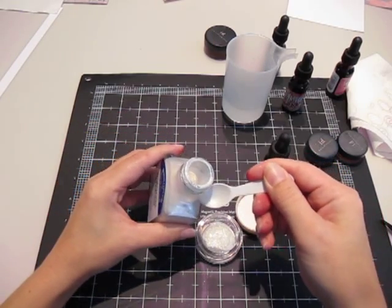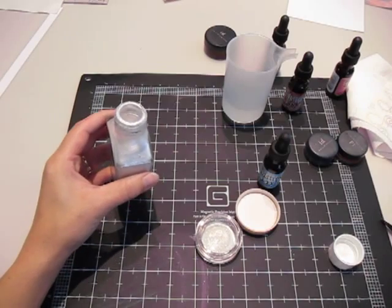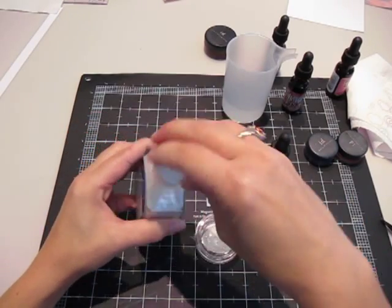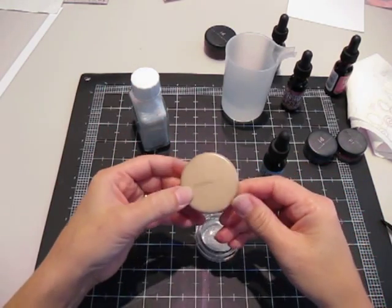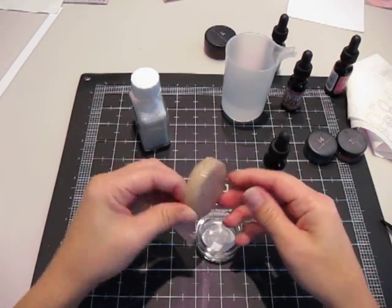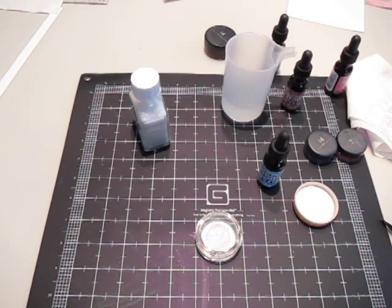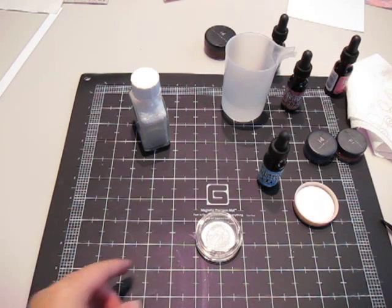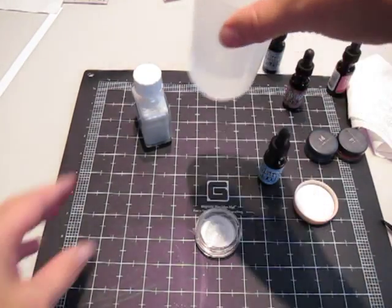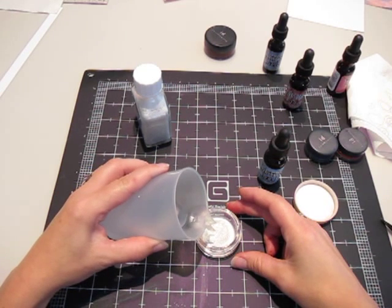So I put three little spoonfuls of this stuff in this big container. I don't really have any paint jars right now, so what I'm using are my old empty bare essentials containers at the moment. But you can use anything that you have handy — hopefully something taller and deeper than this, because this has to be mixed a lot. And then you're just going to add some water almost all the way to the top.